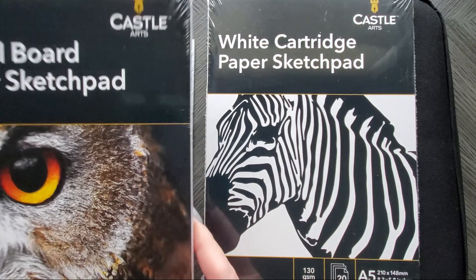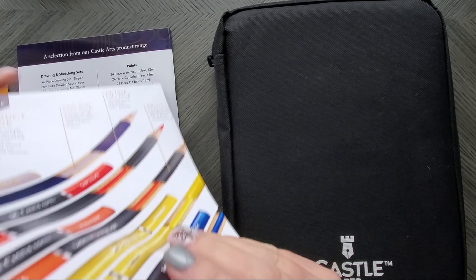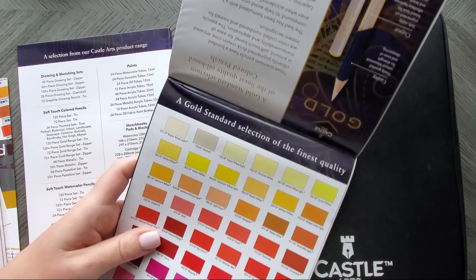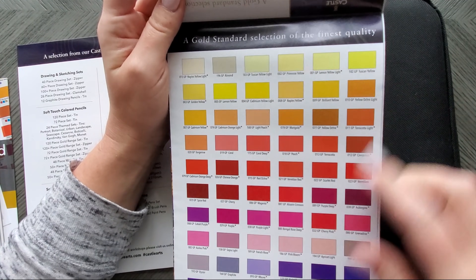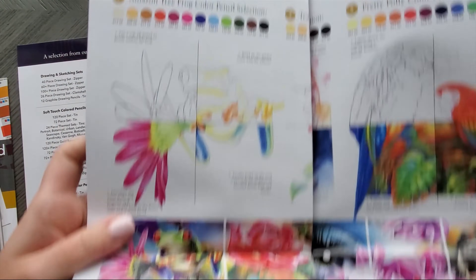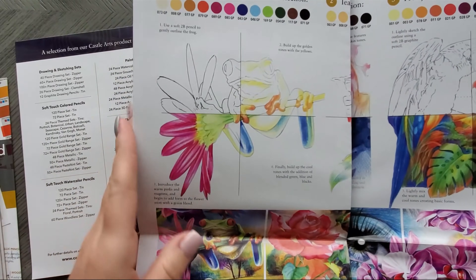It's A5 130 GSM, and a Bristol board paper sketch pad 250 GSM. I believe the Bristol board is included with the pastel tints as well. There is also a specific pamphlet for the gold set that talks about the colors here and gives you some little tutorials, including colors if you wanted to create these projects and color them yourself following their tutorials. So that's good if you're kind of a beginner.